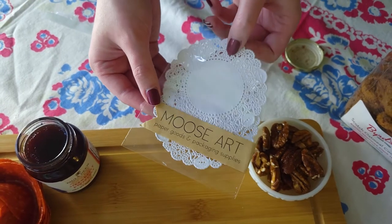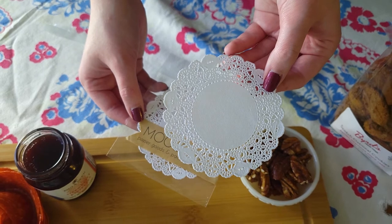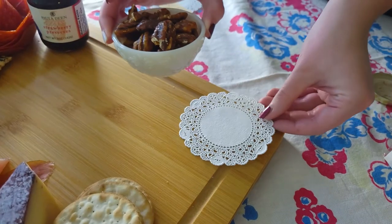I found these cute little doilies in my stash. Of course you don't have to use doilies, but I love the southern touch that it gave our board.